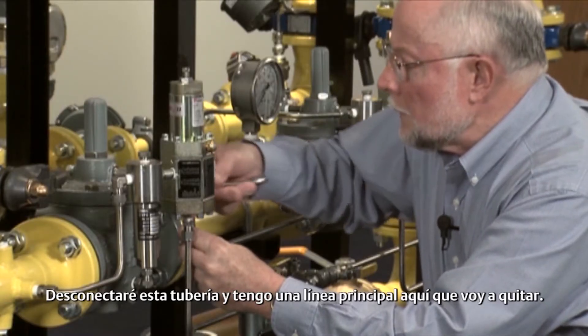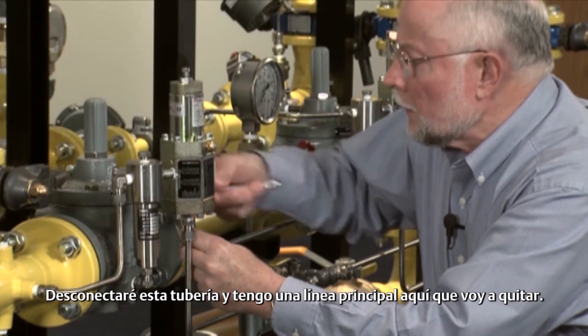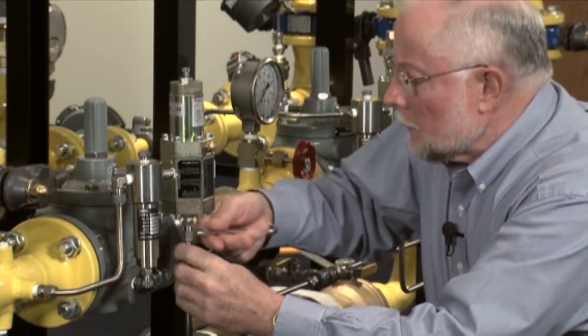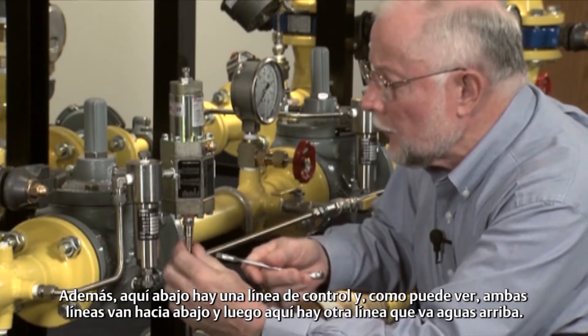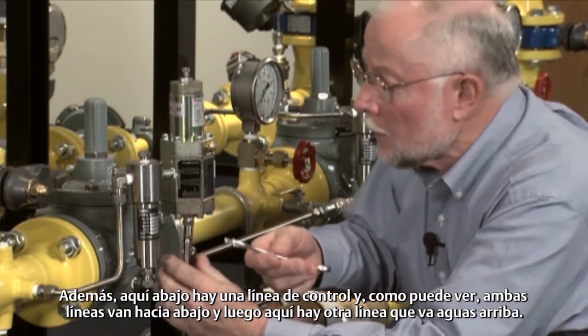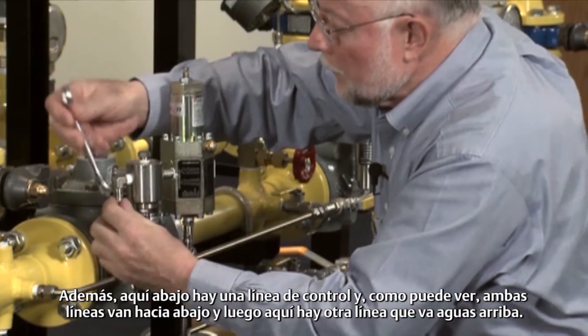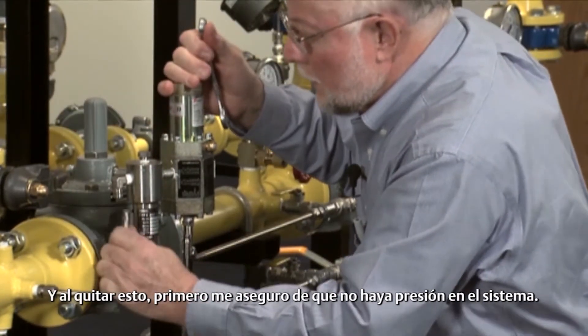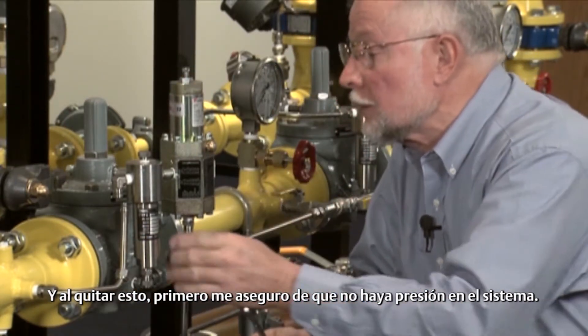I'm going to disconnect this tubing, and I've got a bleed line here I'm taking off. Also got down here a control line, and as you can see, both of these lines go downstream. Over here is another line which goes to the upstream, and by taking this off first, it ensures that I have no pressure left in the system.